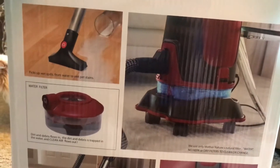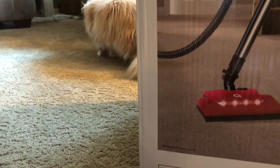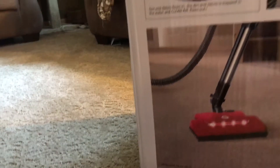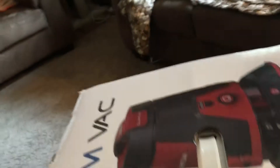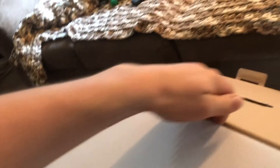It uses only Mother Nature's natural filtration — water. It says available colors are blue, almost like a shale color, green, black, red, blue and white. This is supposed to be the white model, and I'm hoping it's the white model because I ordered the white model, but it's showing red.